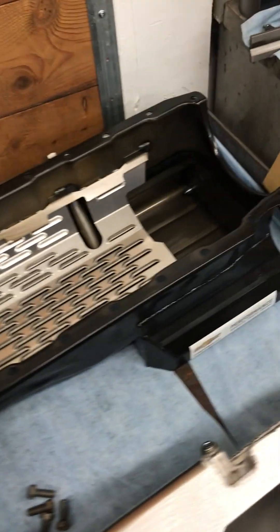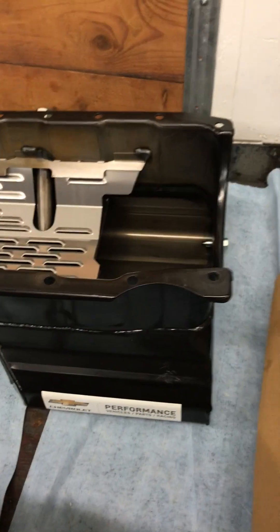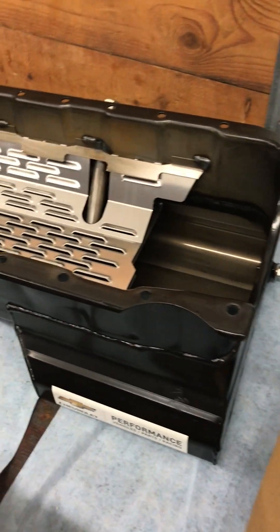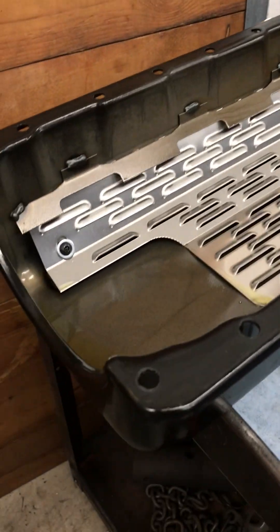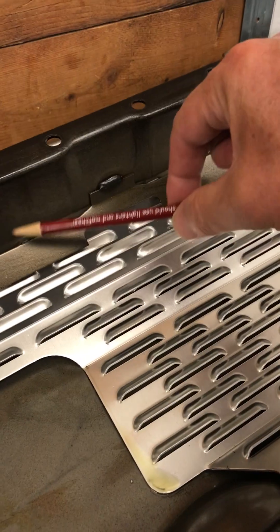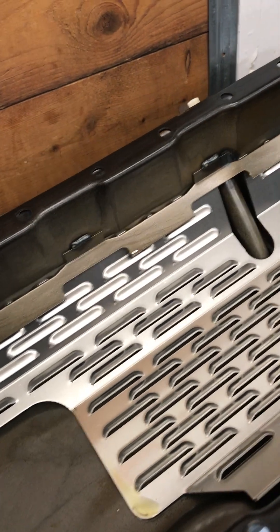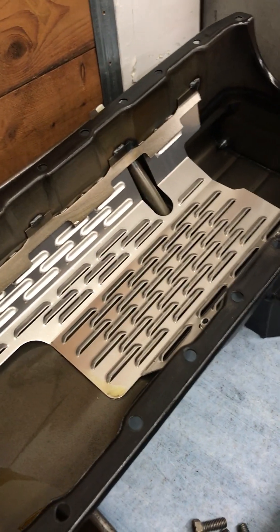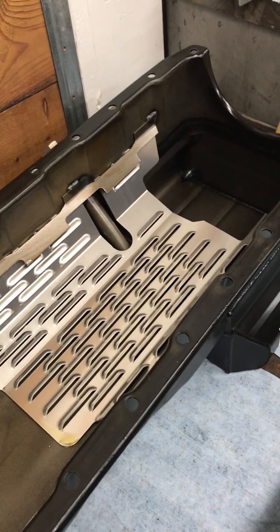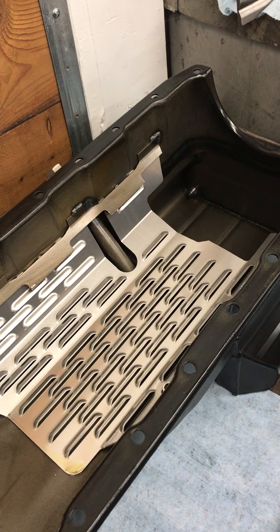Speaking of that, the oil pan that comes on the 632 is a steel pan. It has a T-bottom to pick up a little extra volume. It has a fairly simple windage tray and the sides are square, so there's no kickout area for the oil and windage to go. There's a little tiny bit of a scraper but no path back to the sump. It's kind of a generic pan — okay for street use, around six to six and a half quarts. Fine for general driving on the street.